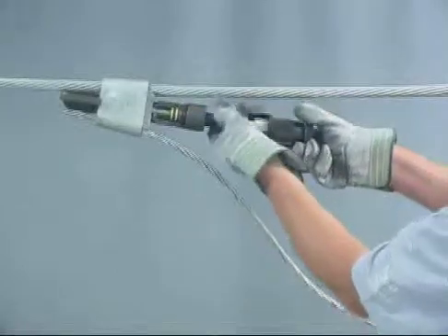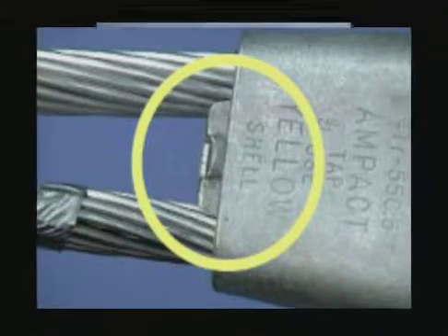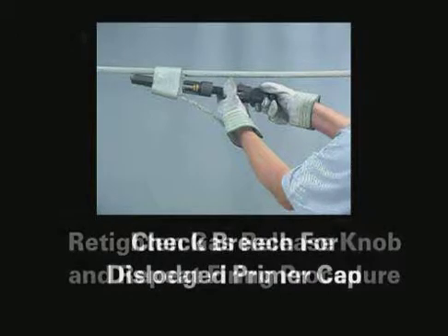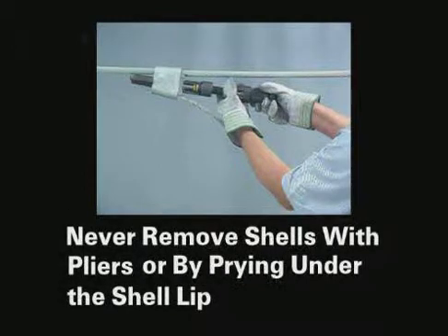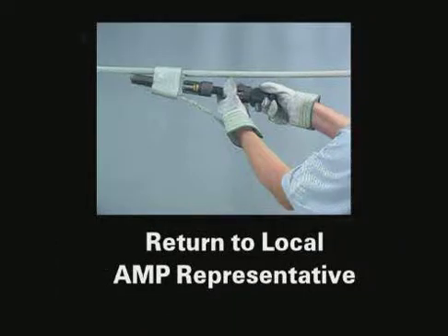All installed Ampac taps should be visually inspected for a locking tab feature. This visual indication ensures a good connection has been made. Here are some of the safety precautions to follow after firing the tool. If the gas does not release, retighten the gas release knob and strike the tool again with a hammer. When you do not get a gas release, always check the breech for a dislodged primer cap. Also, check the piercer pin's length because it may not be long enough to pierce the shell wall. Never remove shells with pliers or by prying under the shell lip. If the shell cannot be ejected, contact your local Amp representative.